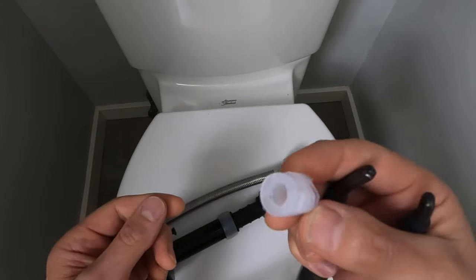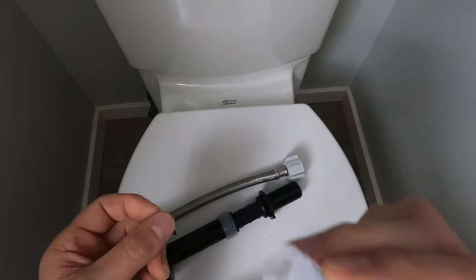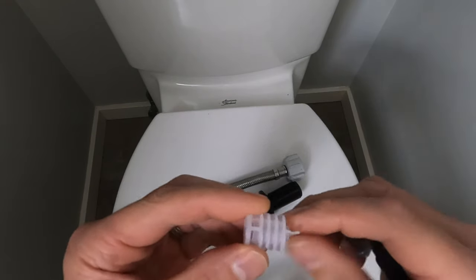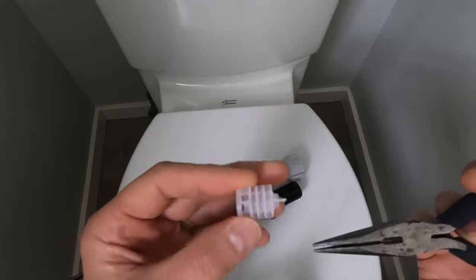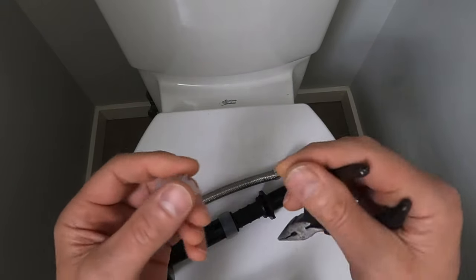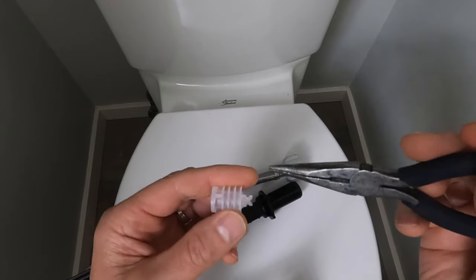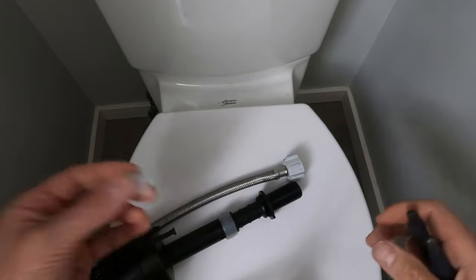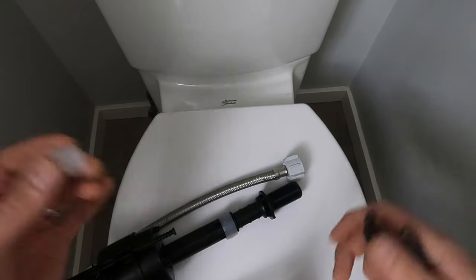Sometimes these get clogged with debris from the city or town you live in flushing the water main. If you pull that out you can clean it and put it back, or you could leave it out — but that means there's the potential of debris getting up in the fill valve and you'll end up having to clean that out like we just did, or replace the fill valve.